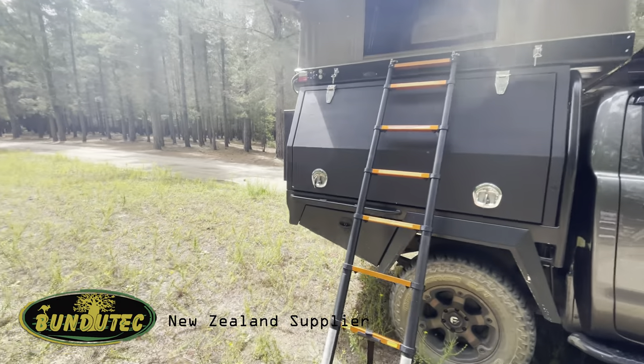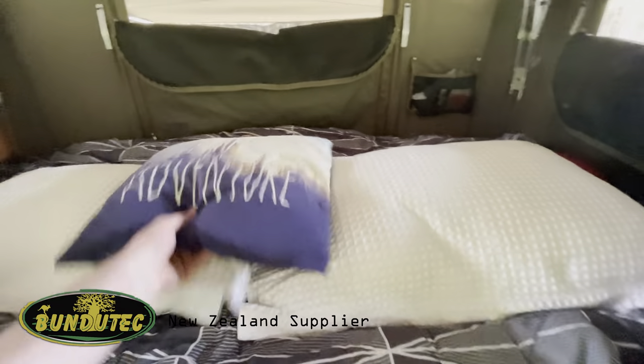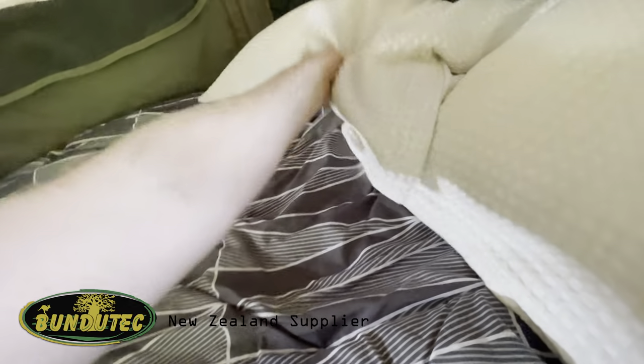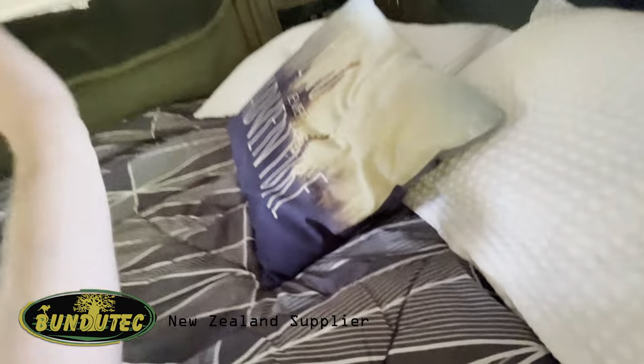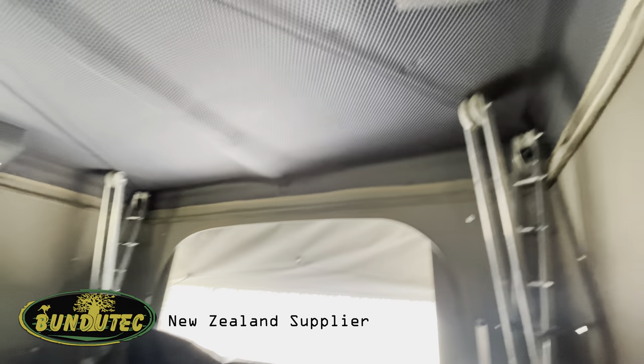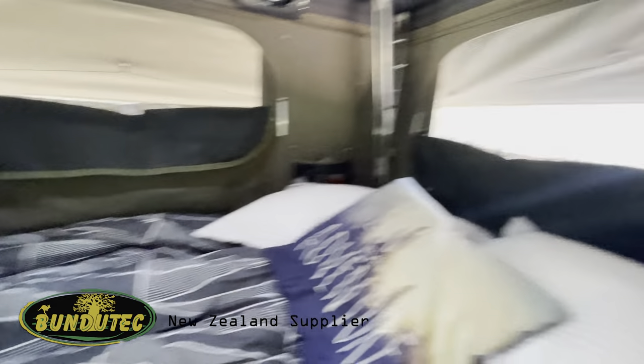All your pillows are in here already, just need to put them in their place — one there, one there. Windows on all sides, access all sides, got a light and fan there, fan on that side, mosquito net all around. It's too easy.